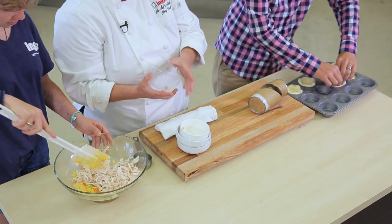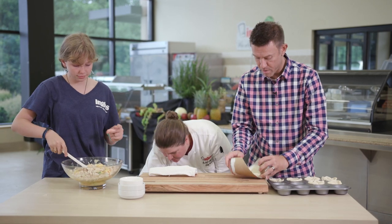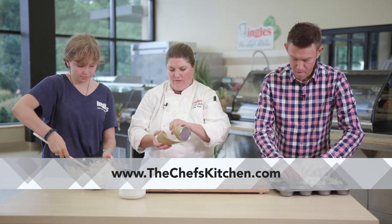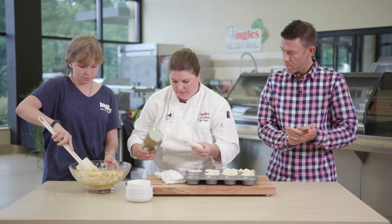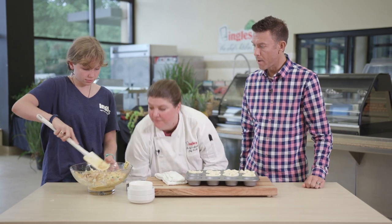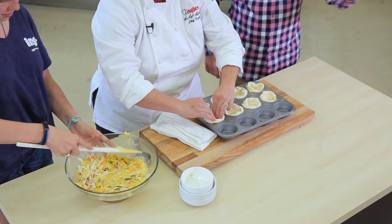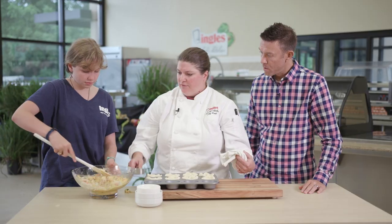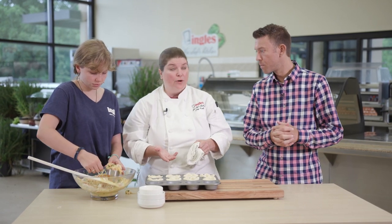Alright, Claire, you're looking good over there. Biscuits are rolling, we've got the mix. Let's go ahead and set this down here. This is a great way to get the kids into the kitchen to help you cook and learn. Claire, if you want to start scooping those in there — you're going to have your oven at 400 degrees.